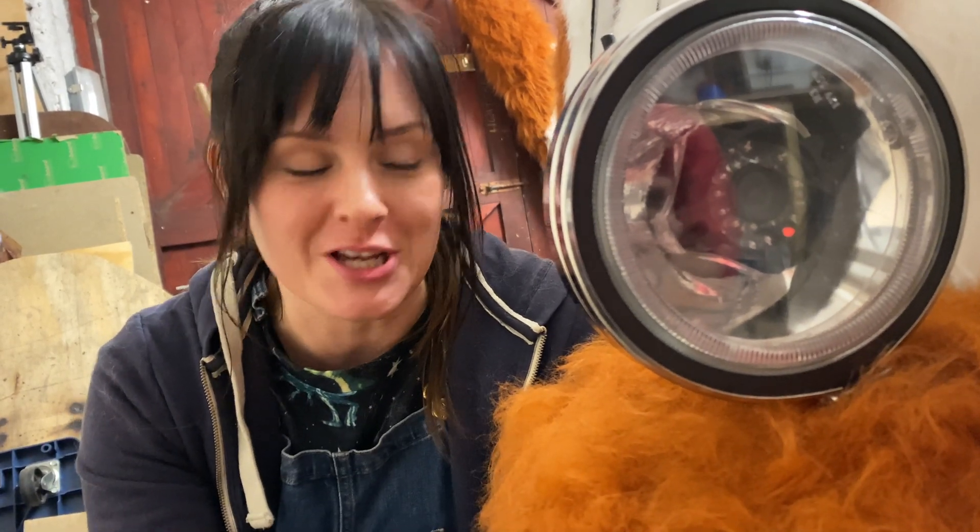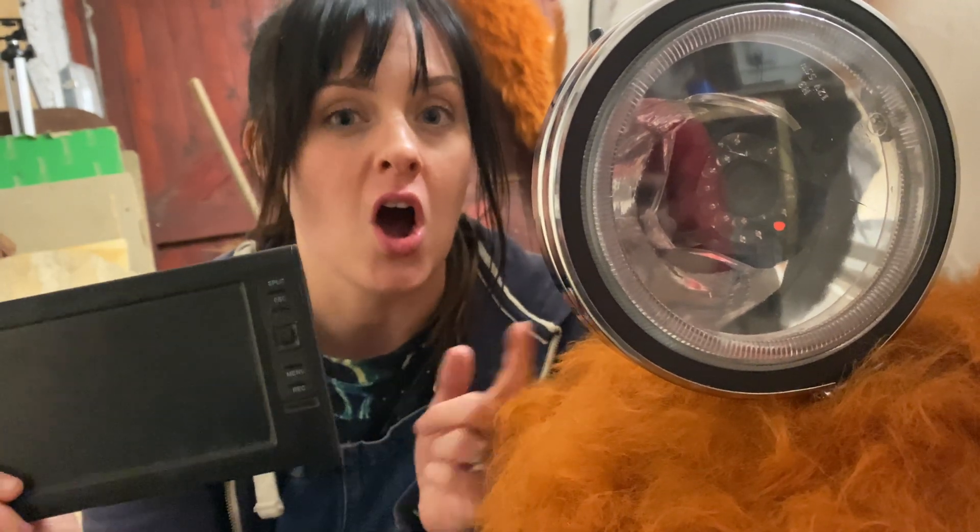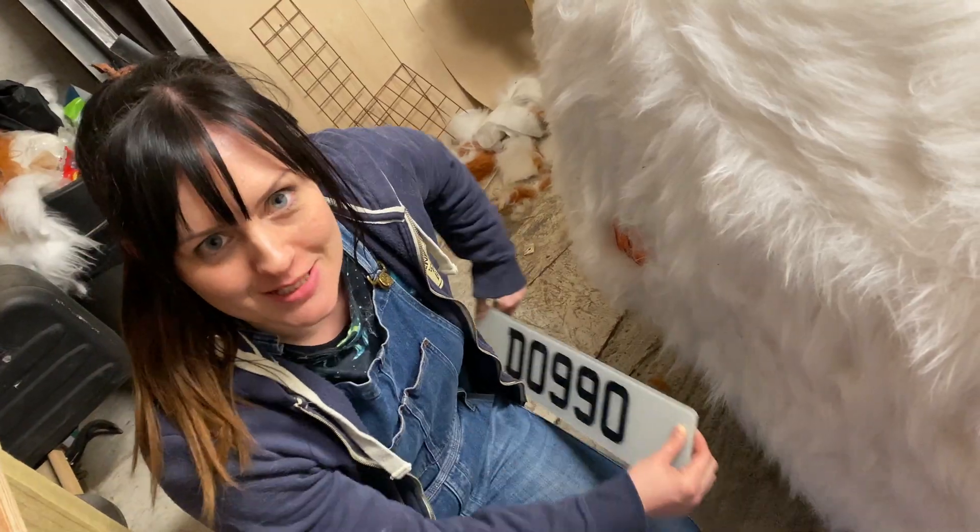Alex wanted her dog car to have some security measures, so we put a camera in the front of one of the lights and we'll be able to see what's going on on the screen. And of course, every car needs a number plate.